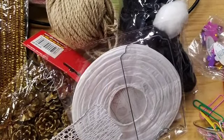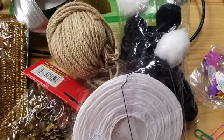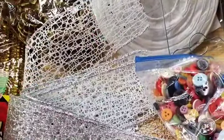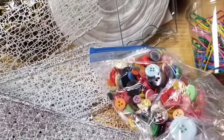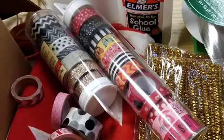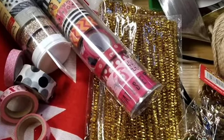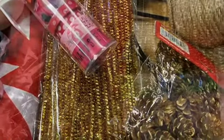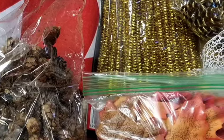Some got paper lanterns, pom-poms, pipe cleaners, twine, buttons, glitter, ribbon, washi tape, fabric, paper, pinecones, acorns, fake leaves, feathers, tiny baggies of rocks and shells, and scraps of decorative paper. We invite you to also add to the project with any supplies you have around your house, or pieces of previous library programs you've never known how to make use of.